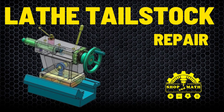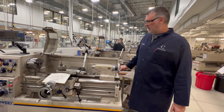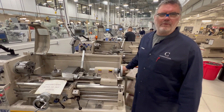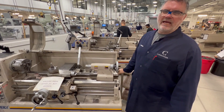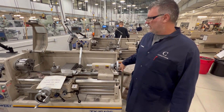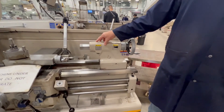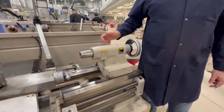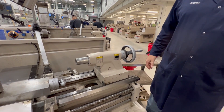Lathe Tail Stock Repair: Fixing a Stiff Quill. The problem with this lathe is that the tail stock is stiff, probably from overloading it at full extension and distorting the threads in the brass nut. What we're going to do is take it apart, chase a tap through the brass nut to clean it out, lubricate it, and get this tail stock to perform perfectly again.